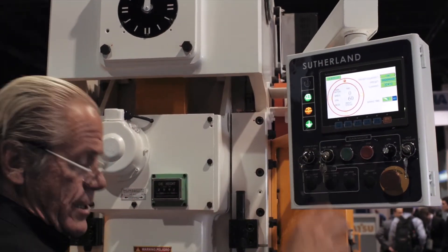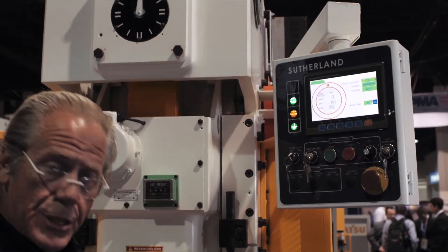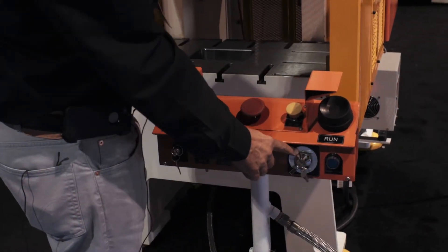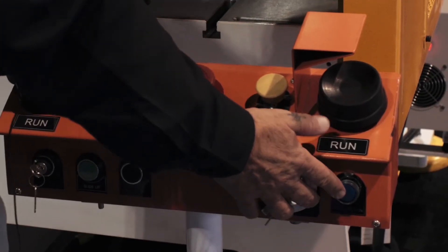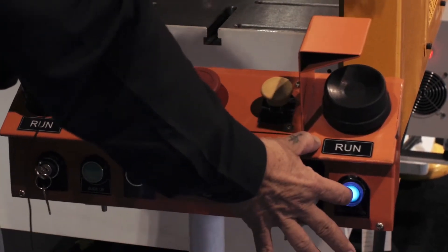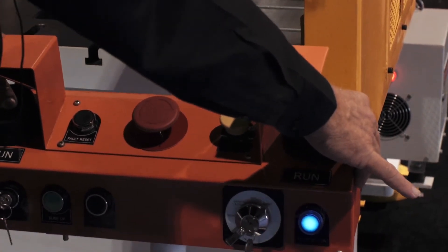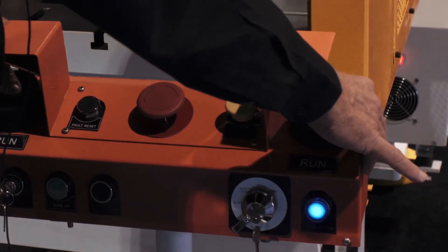In order to get continuous mode, you've got a few steps: continuous with the key selector, an arming lighted button, and you have to hold the run buttons until the lighted button goes out to get full continuous mode.